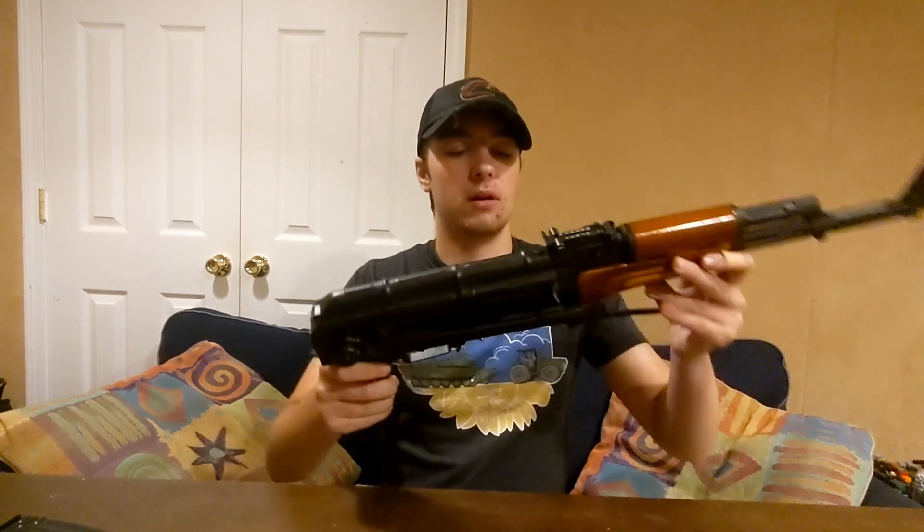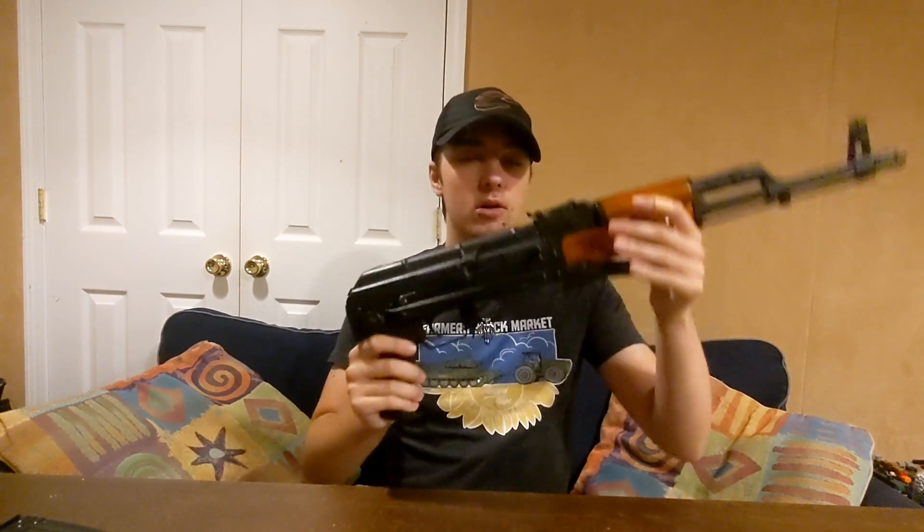LCT AKs, or just LCTs in general, are known for being extremely stiff right out of the box. When I first got it, it was pretty much new — the guy only took it out for one game and decided he wasn't going to use it anymore, so he sold it. When I got my hands on it, the stock was extremely stiff, and the fire selector was extremely stiff — like it felt like it was welded to the gun — but over time it got so much better.